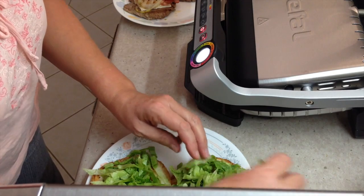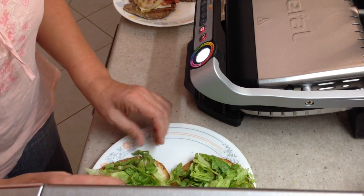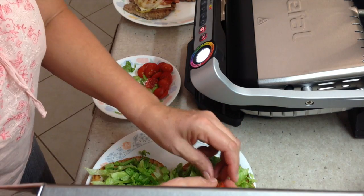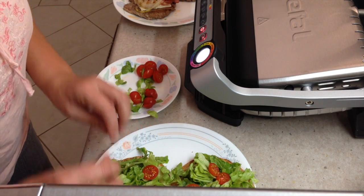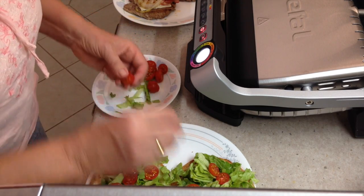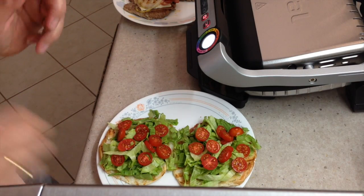We just put our lettuce on — don't be stingy with that because it gives it a nice flavour and it's very good for you. It's a very lean way of cooking — all of the fat has actually been rendered out of these little burgers. All of these little tomatoes have come out of our garden, they're organic, still warm from the sun. I call them exploding tomatoes — you bite them and you're flat out keeping the juice inside your mouth.